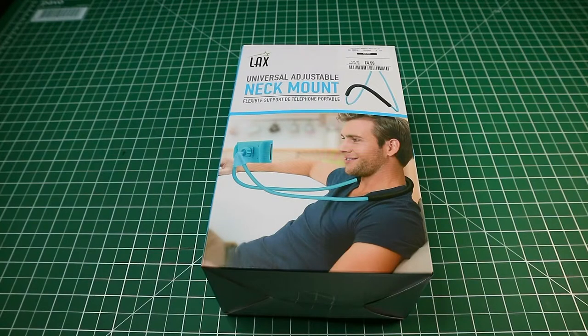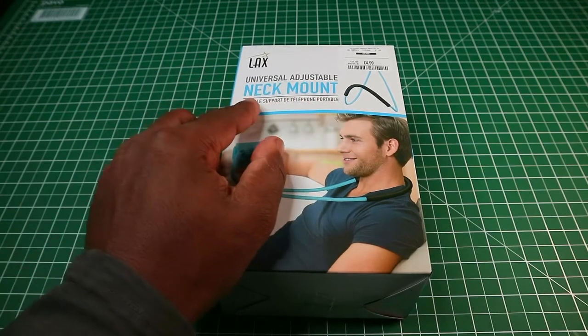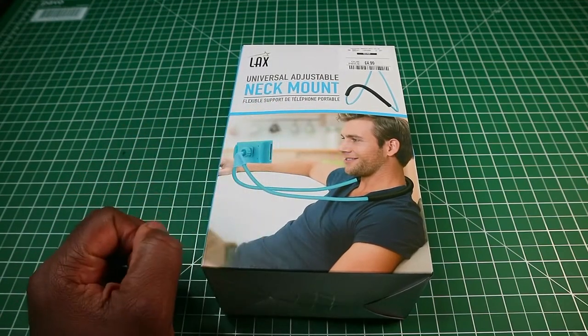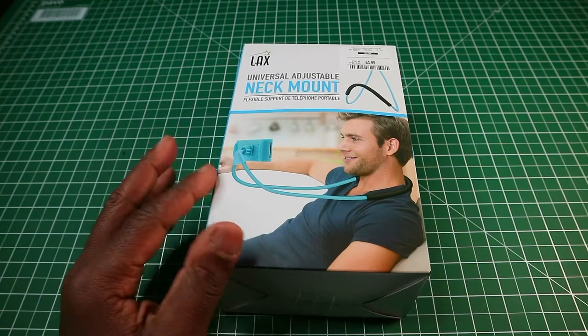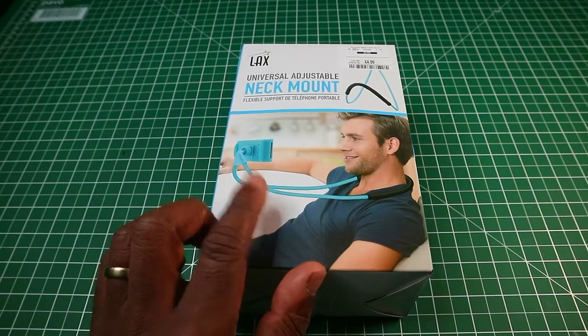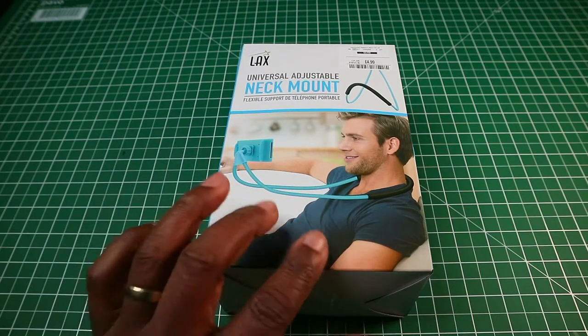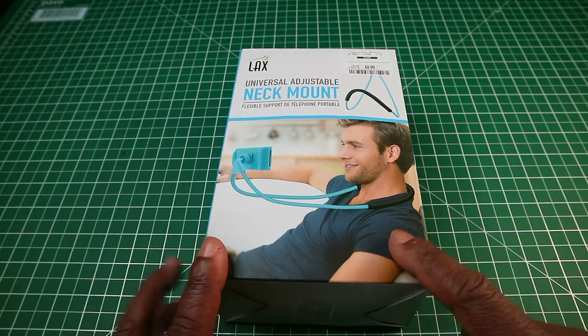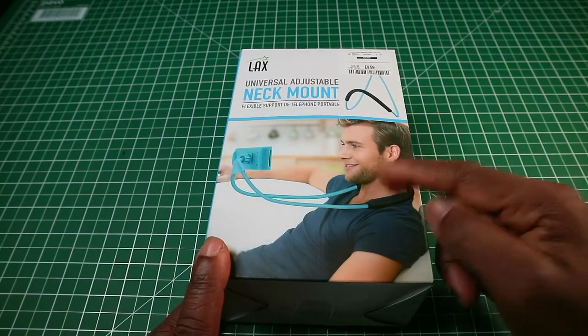This is a video on the LAX universal adjustable neck mount flexible support for mobile phones. As you can see, it's a holder that goes around your neck to hold your mobile phone, leaving you with hands free. I'll go around the box — on this side we have the name and the person modeling the actual item.